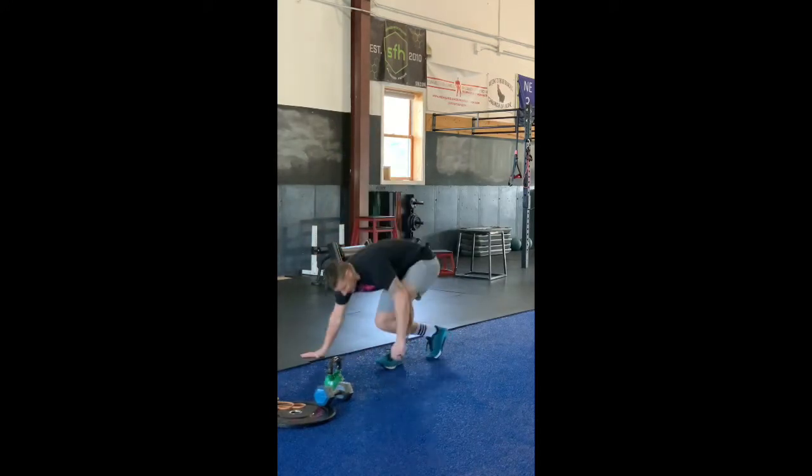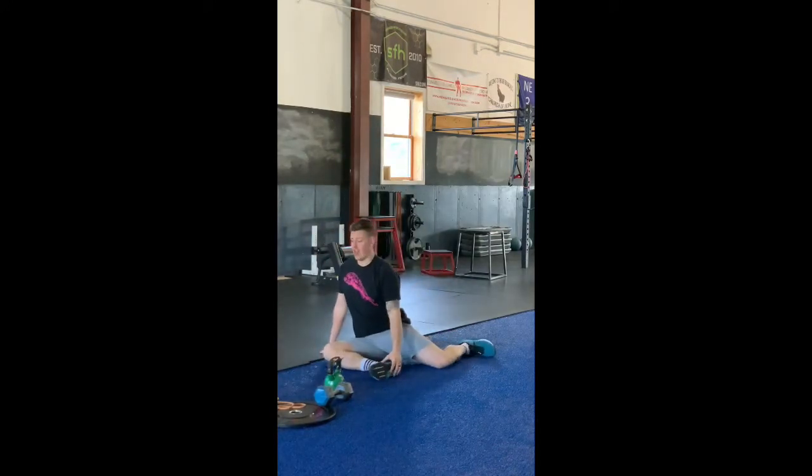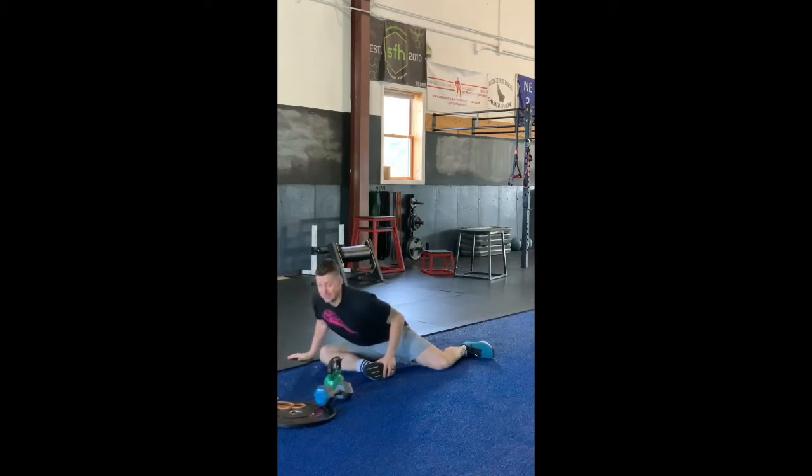First thing we'll start out with is a little 90-90 action hangout here. Lay out one side, somewhere between 30 seconds to a minute on each leg. You guys know how tight you are, so the longer you're in here, it reflects how tight your hips are going to be. Do equal time — somewhere between 30 seconds and a minute on each side.